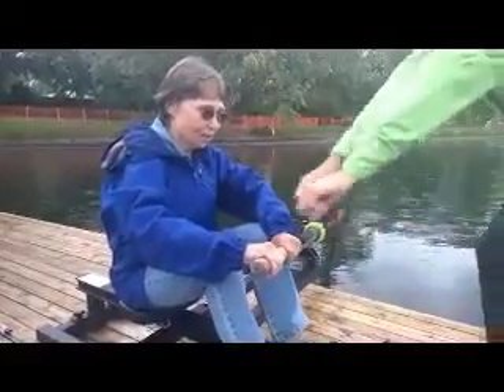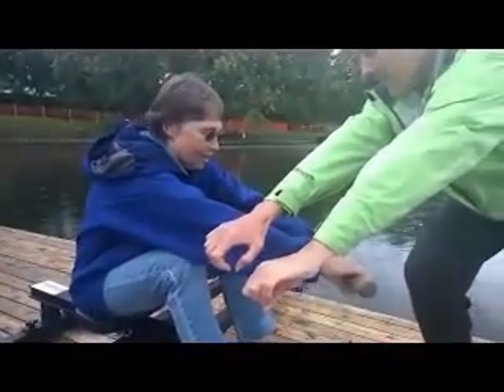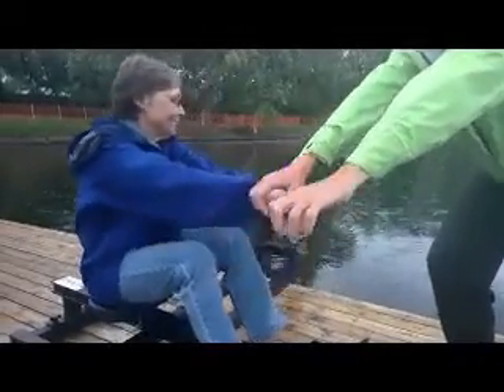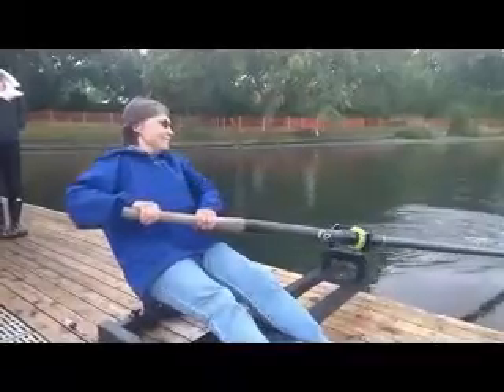Pull your arms straight up — like you're reaching out to pick up something really heavy. And now put it in the water. Make sure it's in the water. And push! Go to the legs. It's in the water.